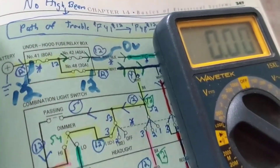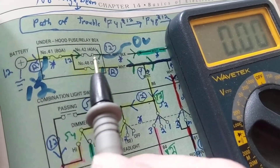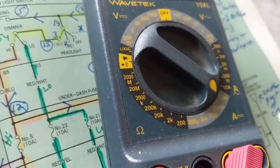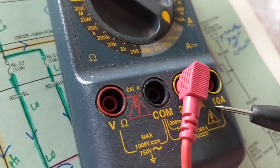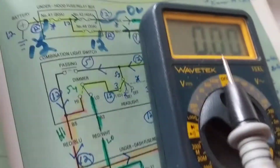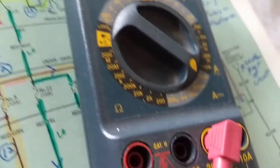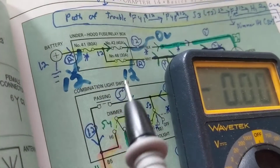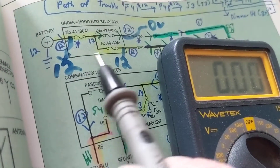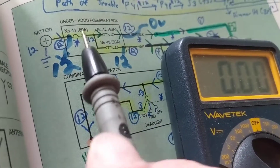So in that circuit I just showed: if I'm expecting 40 amps, can I put this meter in that place? No — it can only go up to 10 amps. If I want to take out fuse number 48 rated at 30 amps and put this meter there — can I do that? No, still only 10 amps. What about the 80-amp fuse? This meter cannot replace any of these three fuses because they're all rated above 10 amps.